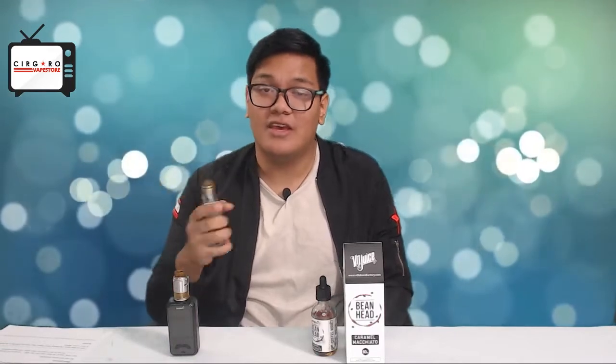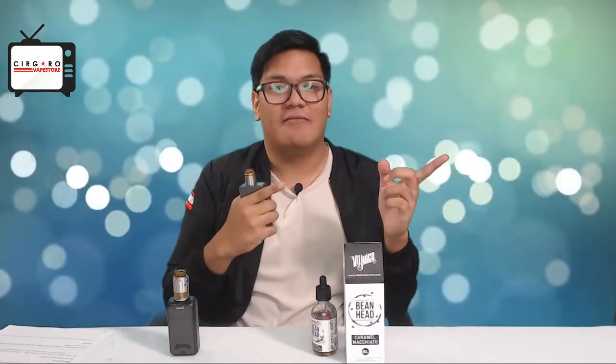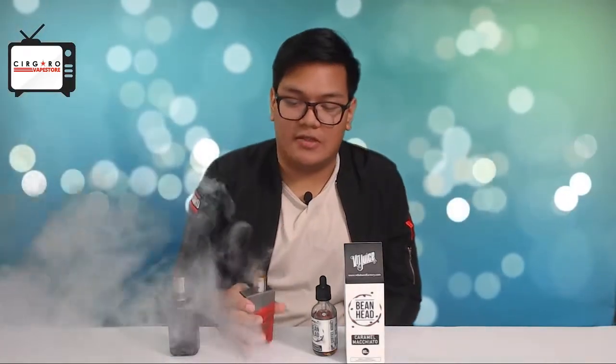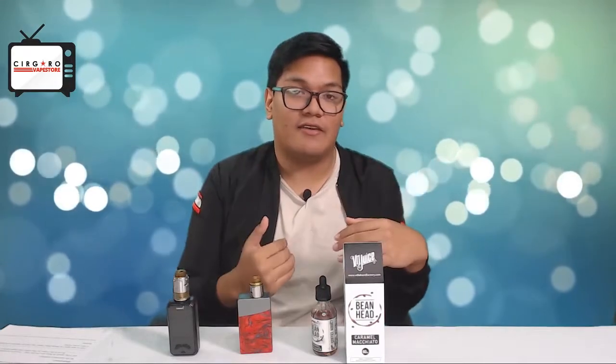Vapor production is really good considering it's a single coil. If you don't know the difference between single coils and double coils and how that affects your flavors, make sure to check out our previous videos — links are in the description below. I want to emphasize that this review is 100% unpaid. We were not sponsored by VD Juice — these are 100% my honest opinions.